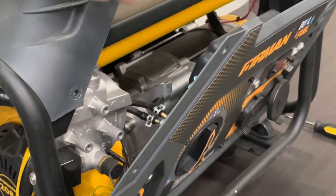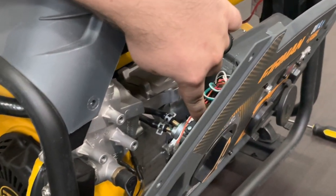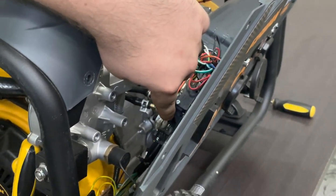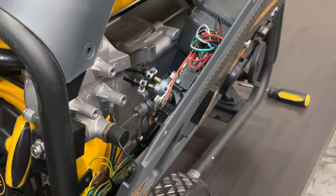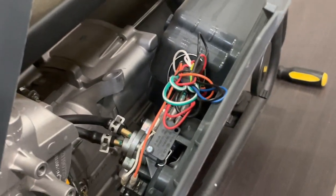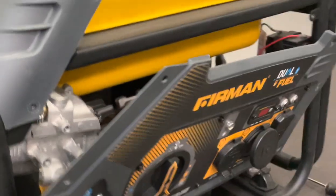This one right here is the main micro switch — this is the off function. This one right here is micro switch one, which controls the propane side. The other one is kind of difficult to see because it's down there, but it's the exact same as that first micro switch.